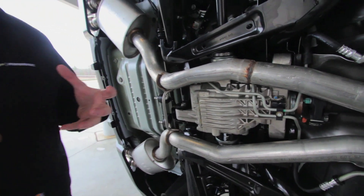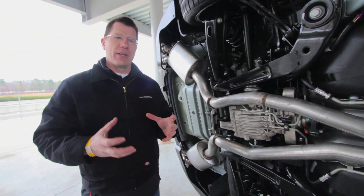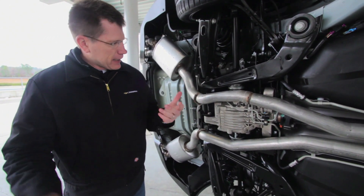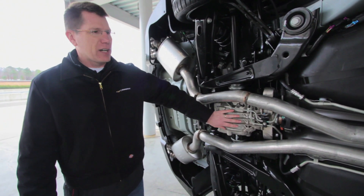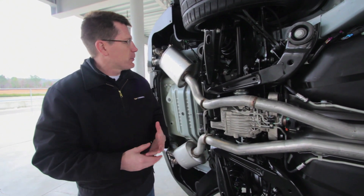We used a torsen-style differential to get our torque bias ratio better than with a conventional plate-style differential. In our testing on the Milford Road Course — with lap times around 1 minute 54 seconds — putting the torsen in allowed us to take 7 tenths of a second off our lap time. That's another big enabler in keeping this a truly track-focused car.